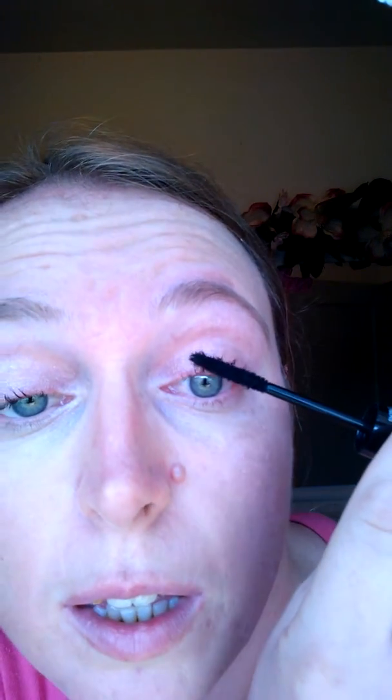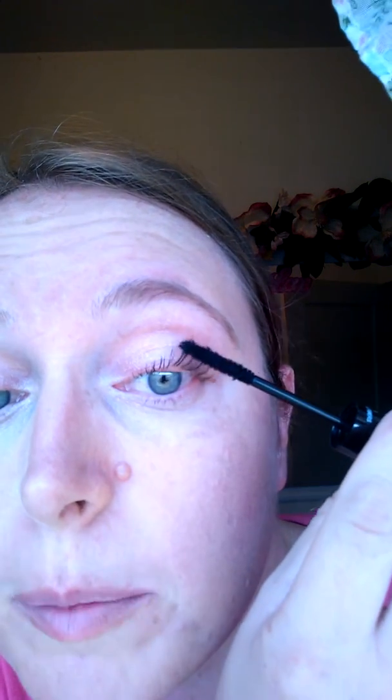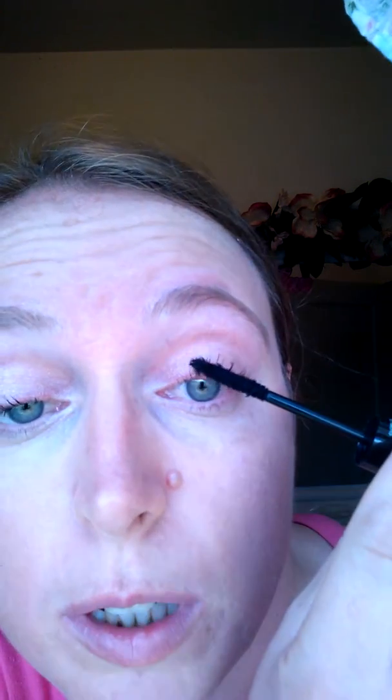Depending on how many coats you want to put on, the best thing to do is go from the middle of your lash upward. Do not get it near the roots because you can end up with flaking and it can get in your eye — and that's not what you want.